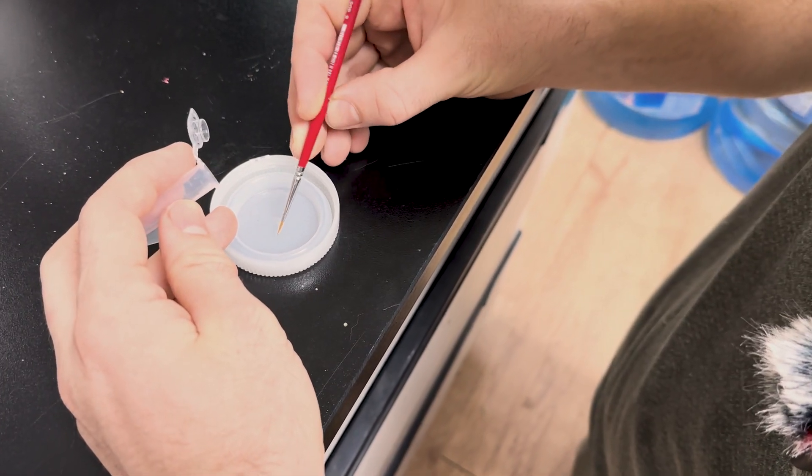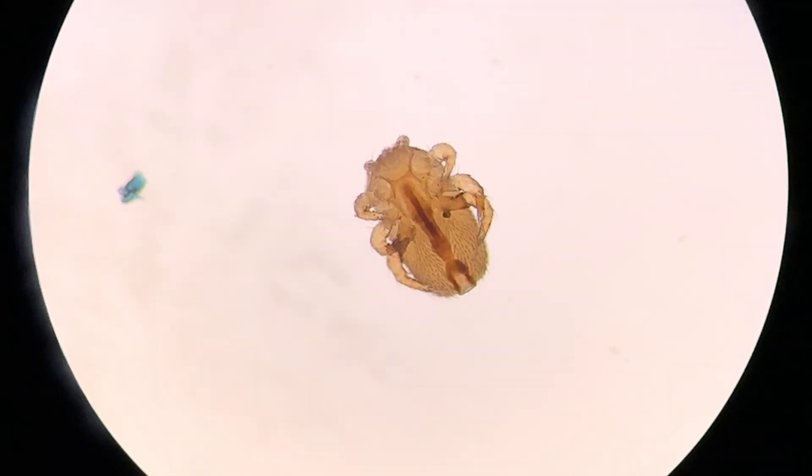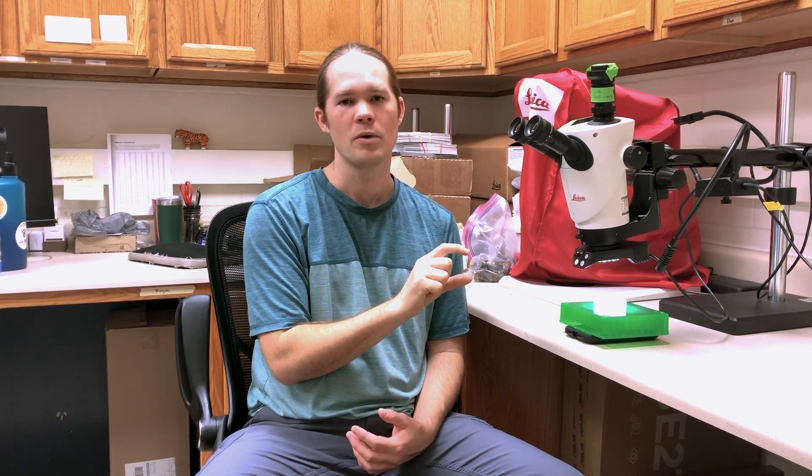Tropilaelaps mites have a midline plate which is pretty distinctive, and from looking at these plates we can tell that both mites from this colony are female. We're finding tropilaelaps mites exiting colonies by hitching rides on bees, and a lot of these mites are female. This means that a single female mite — which is usually already mated and ready to lay eggs — could hitch a ride on a bee, get to a new colony, even from a different operation, and just that one mite is enough to start an infestation.